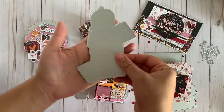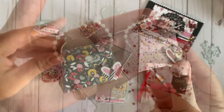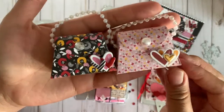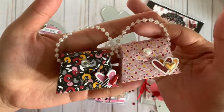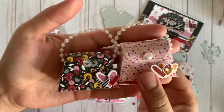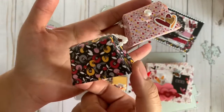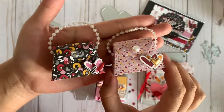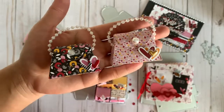Then this one right here is so stinkin' cute — it's actually the little mini purse die. These turned out super cute. I added these pearls that I hauled from Hobby Lobby when they went on clearance in the wedding section, and I added some pop dots. Isn't that cute? So adorable. I just thought it turned out really nice. That's the purse die.